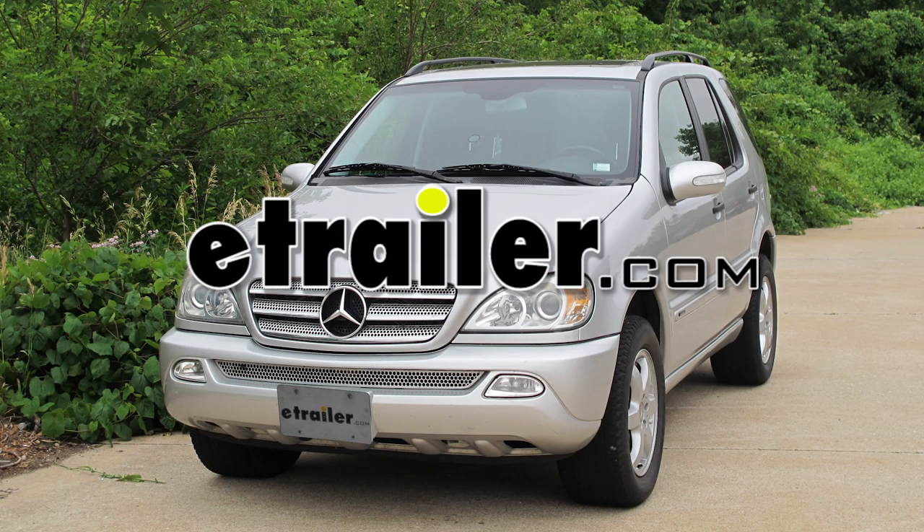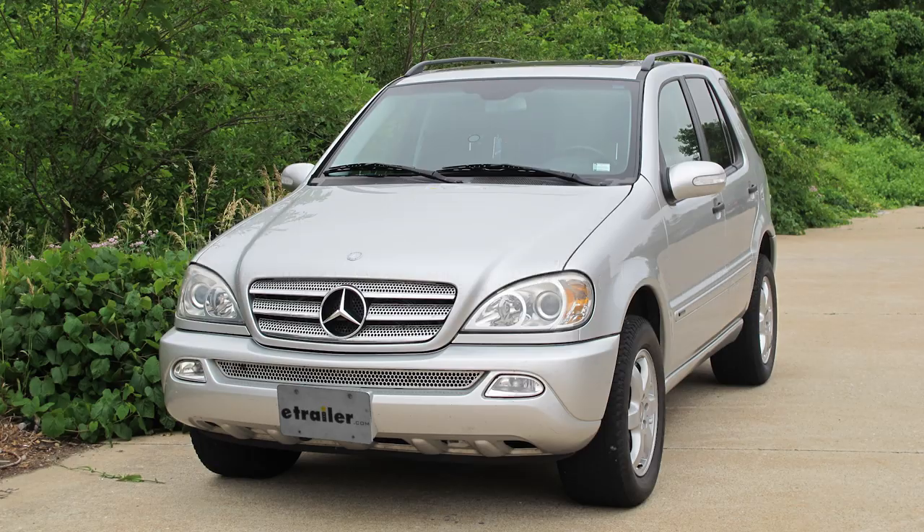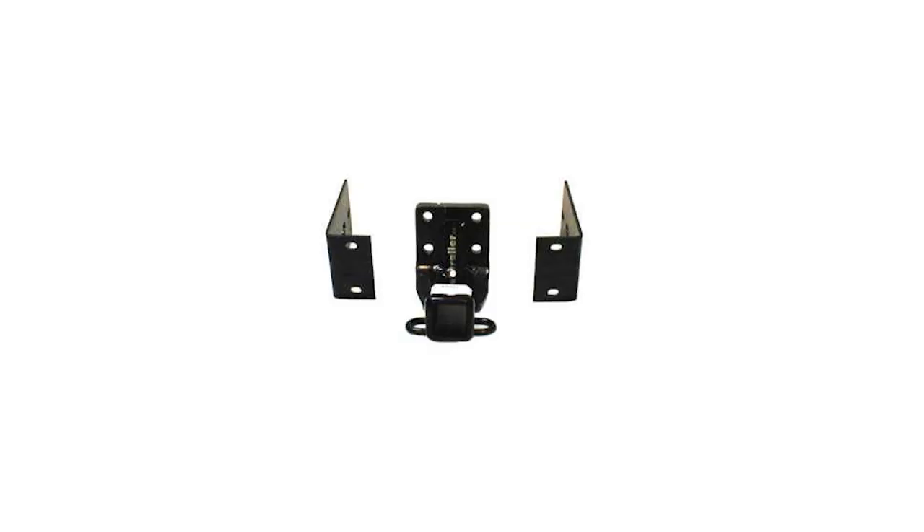Today in our 2003 Mercedes M-Class, specifically the ML350, we'll be installing the Draw-Tite hitch part number 75087.